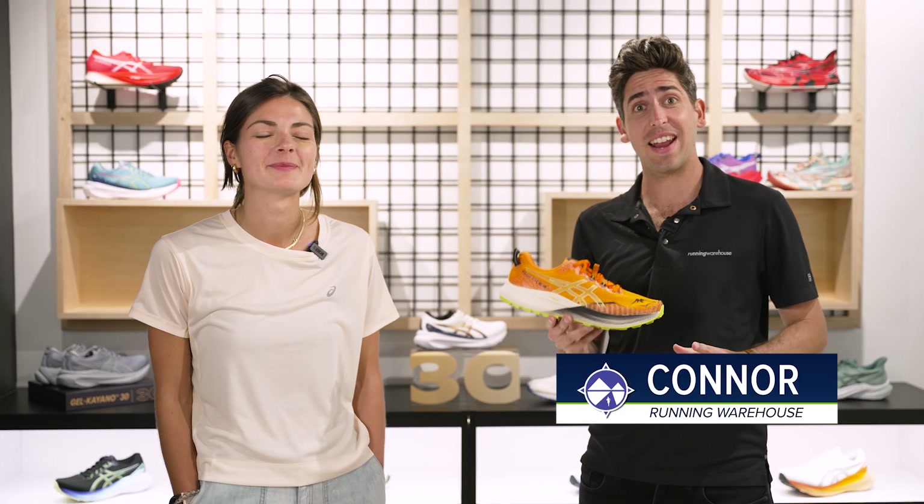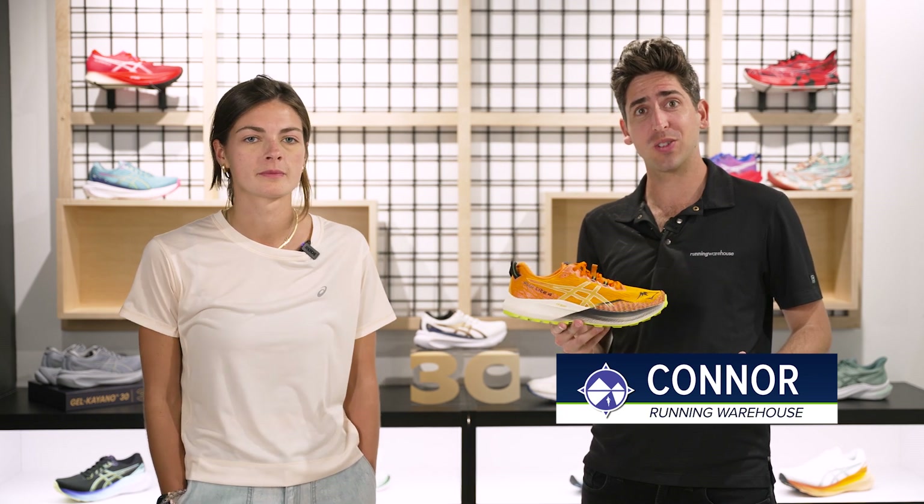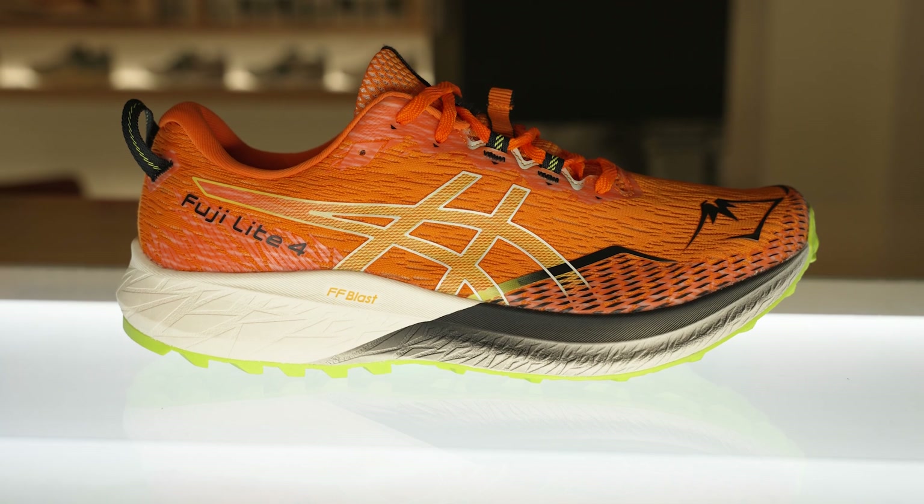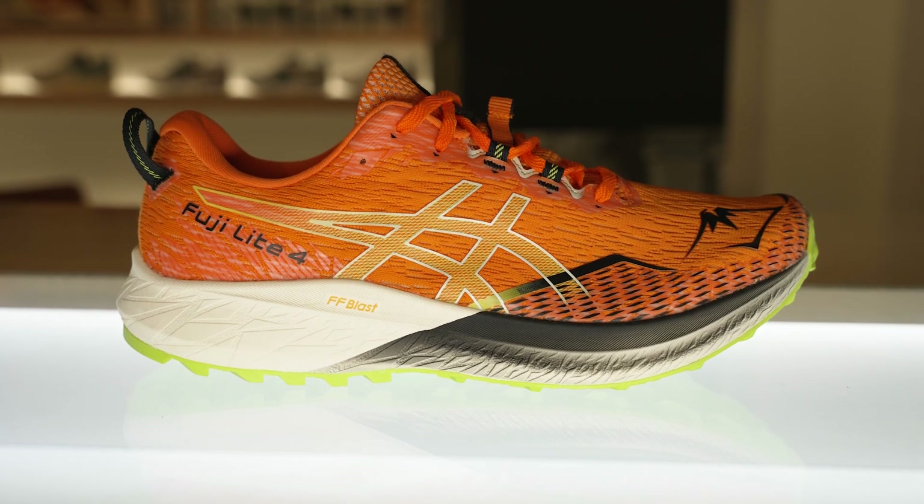How's it going guys, I'm Connor from Running Warehouse. I'm here with Lauren, footwear merchandiser at ASICS. Today we are going to be taking a first look at the new ASICS Fuji Light 4. The Fuji Light series has always been known as light and nimble on the trails, and now we've got a completely new update with version 4. Lauren, can you tell us about the inspiration of this shoe and what it's all about?